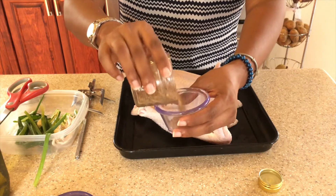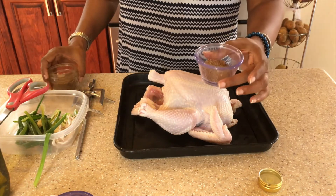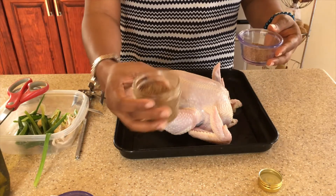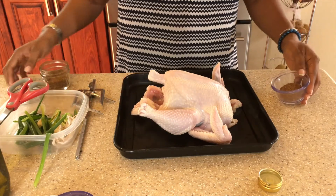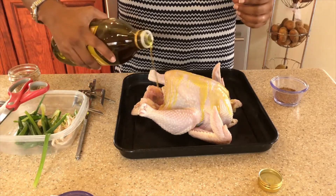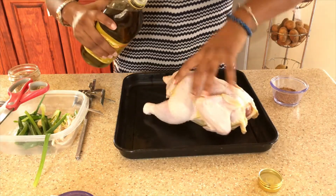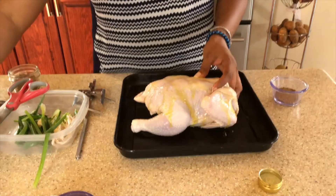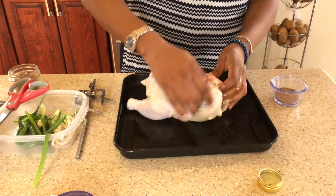In order to prevent any cross contamination with my homemade dry rub, I'm just going to pour some into this container so that I can dip my hand in here to rub it all over the chicken, and not contaminate the jar with the rest of it. First we're going to oil our chicken with some olive oil and give it a nice massage.